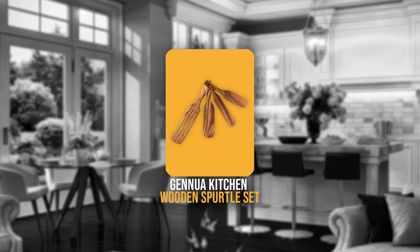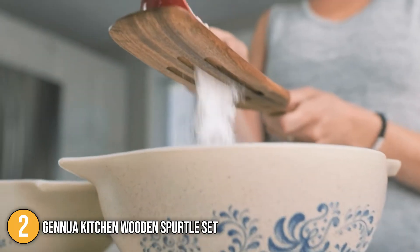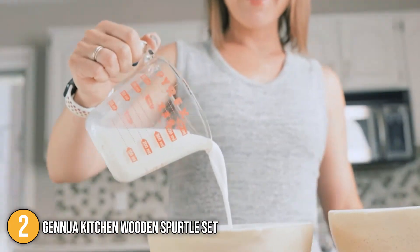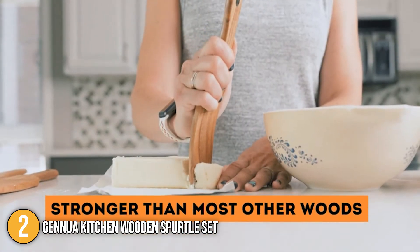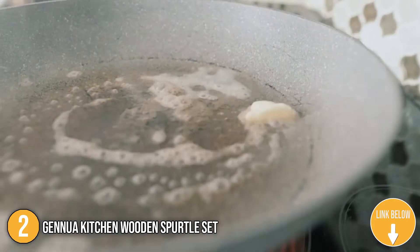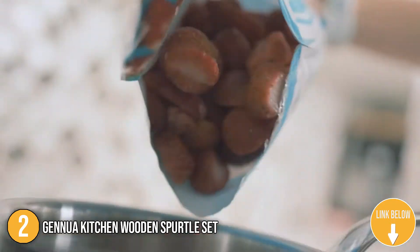The second spurtle on our list is the Ginua Kitchen Wooden Spurtle Set. The Ginua Kitchen Spurtles are made of gorgeous teak which has a finer grain and a more consistent color than most other woods. You'll get one long slotted spurtle, one medium-sized spurtle, one mini spurtle, and one slim spurtle, all packed in a durable cardboard box for safe shipping and easy gifting.